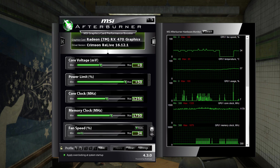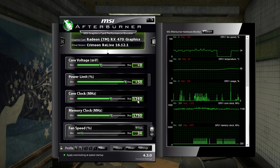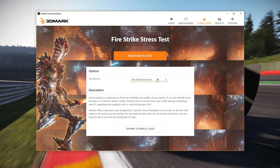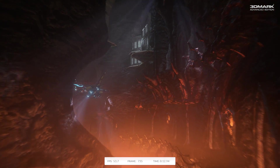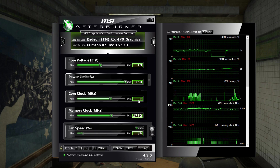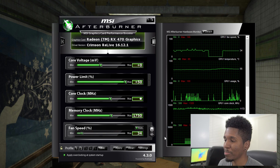Until it hits its thermal limit. Then I started working on the core clock. I worked all the way up to 1340 MHz and it was stable for the most part, but when running through the Fire Strike stress test — which I find to be one of the more taxing GPU stress tests — it was stable most of the time, but about halfway through I started noticing weird artifacts. I dropped it to 1330 and that seemed stable, until I got a random blue screen. I freaked out and dropped it down to 1320.